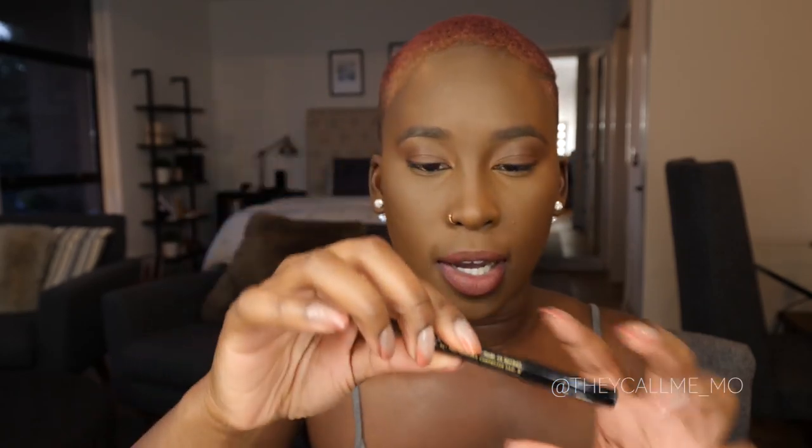Let me knock out the rest of my face real quick, which just means applying my lower lash mascara, the Pat McGrath Blitz Brown eyeliner pencil, some blush, and highlighter. Alright, we are back — face is beat! Everything I'm wearing will be listed down below in the description box.